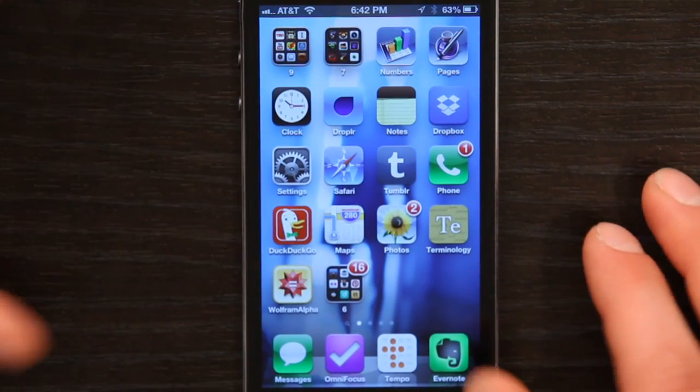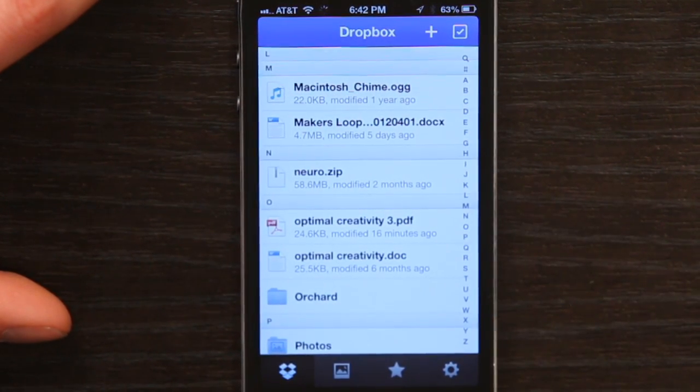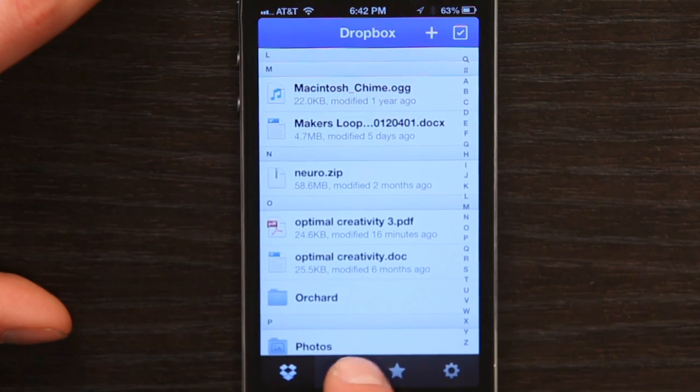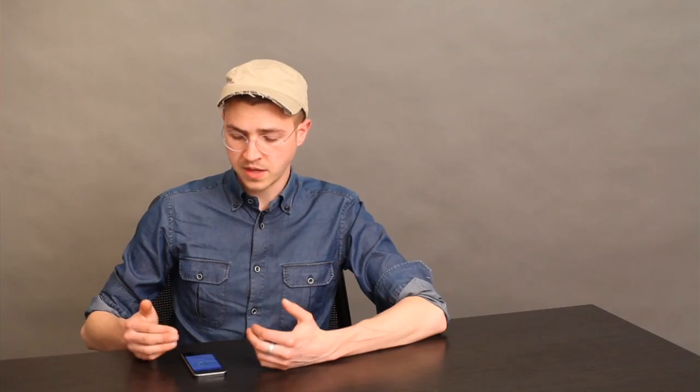Now let's say you already have Dropbox installed on your phone and you didn't elect to upload your images when it offered. Let's take a look at the phone and the Dropbox app and see how we could turn that on. I tap Dropbox, and then right down here at the bottom is what looks like a picture. If I tap that, I can just tap 'Enable Camera Upload' and they give me more space and start uploading all my images.